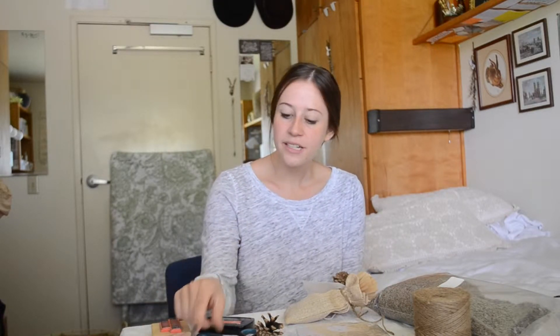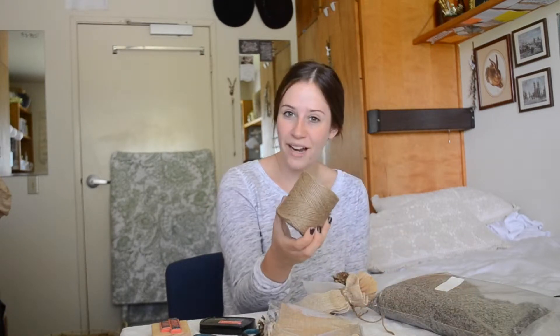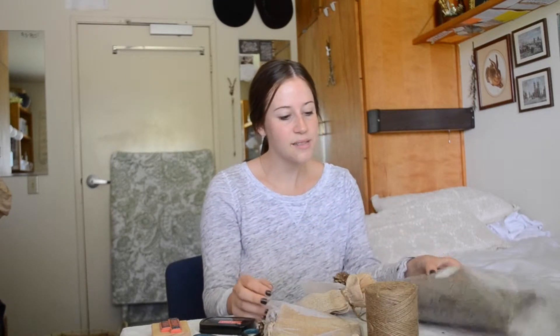What you'll need for this craft is a happy birthday stamp, some gift tags, a pair of scissors, an ink pad, small pine cones, some burlap pouches, twine or jute, some dried lavender, and a coffee filter.